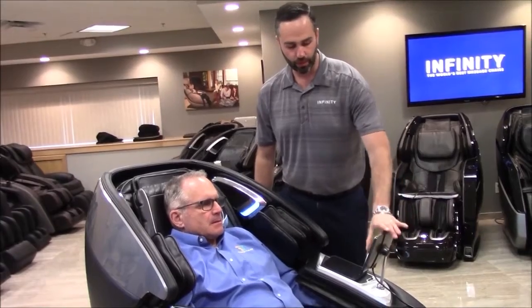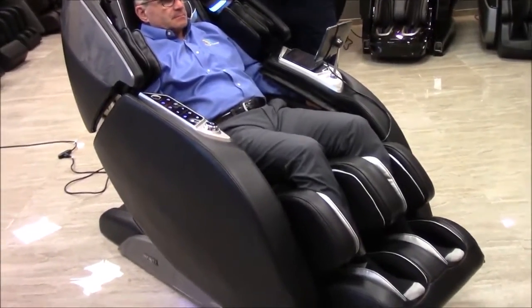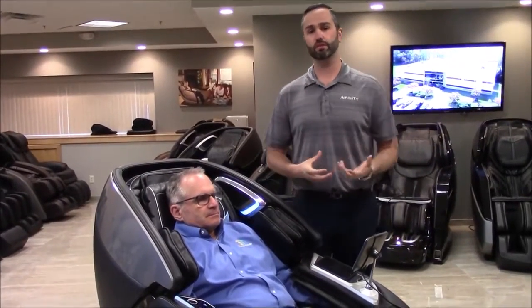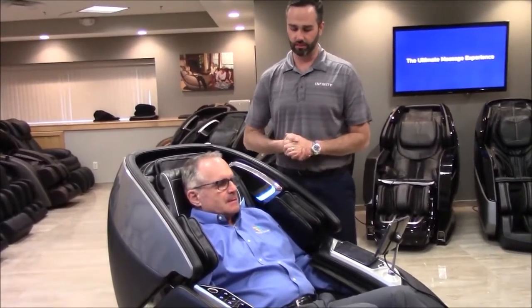I'm going to start a quick auto program. You can see right away that the chair is going to move forward — it has full wall-hugger capability — and it's going to tip him right back into that zero gravity position, which is the most comfortable position because it puts the least amount of pressure on your lower back and spine. Do you have any questions about the chair?